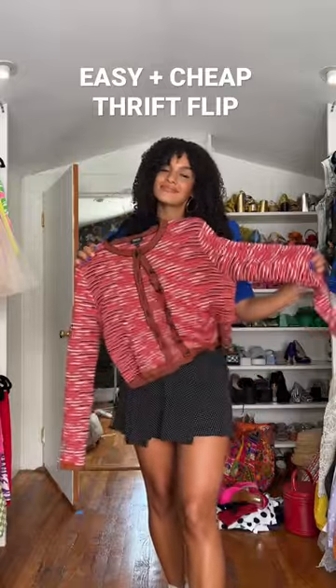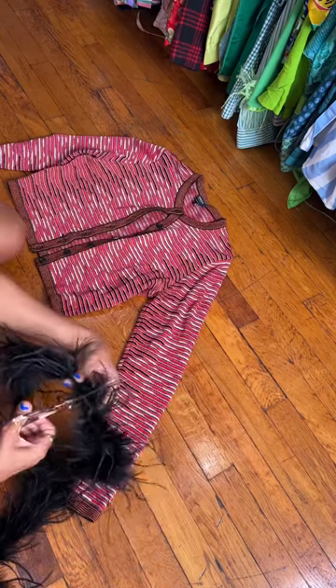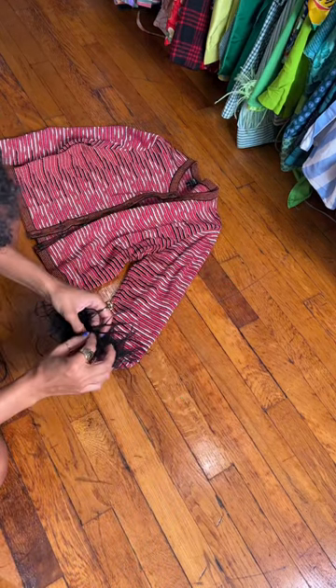Hey y'all, let's do a quick little thrift flip on this cardigan sweater. I thrifted this cardigan recently and thought it was super cute, but what if I added some feather cuffs? And so that's what we're doing today.